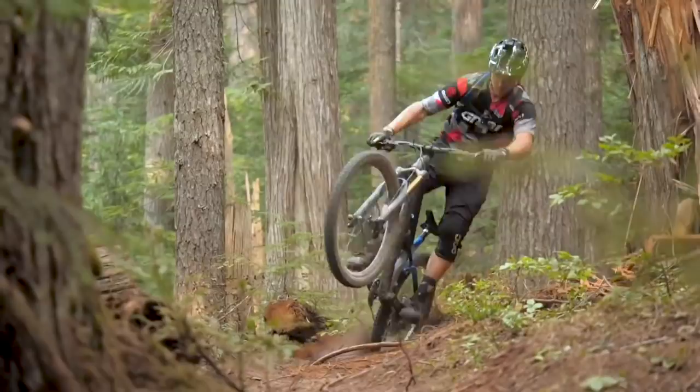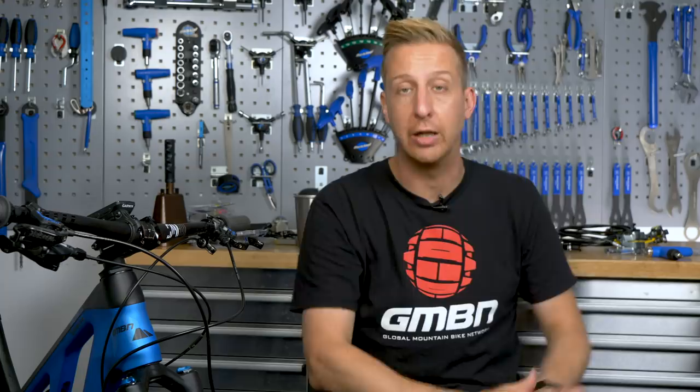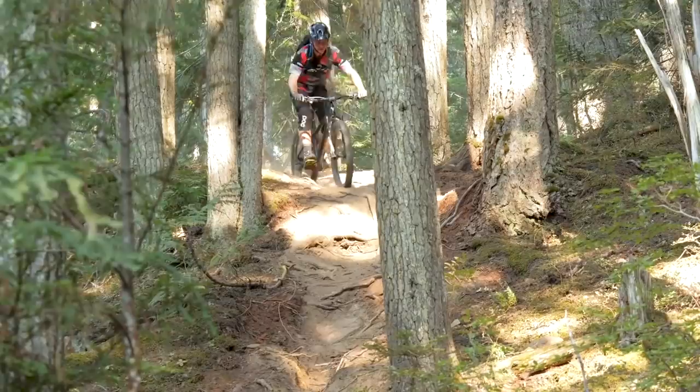If you're a gravity-biased rider — someone who likes bike parks or descending — having your brakes slightly higher is better because you're going to spend more time off the back of the bike. You might want to focus that straight line with your arms when you're in that descending position hanging off the back of the bike. Some downhill racers have the brakes almost horizontal to compensate for being off the back of the bike when they're really railing around turns and steep terrain. These are setup guidelines where you form your base setup, but there's a comfort factor you won't find out until you have some decent saddle time.